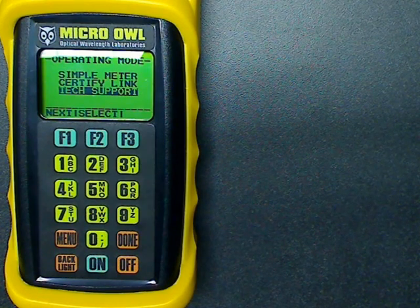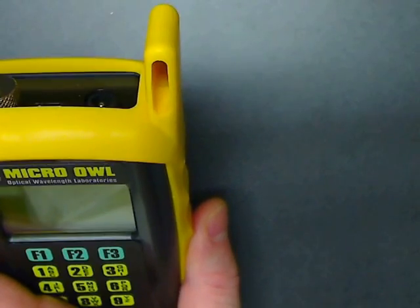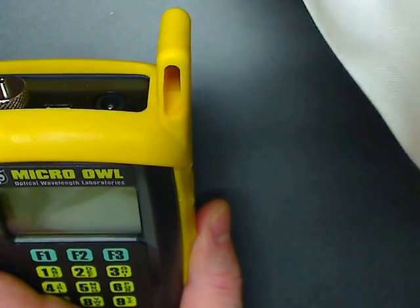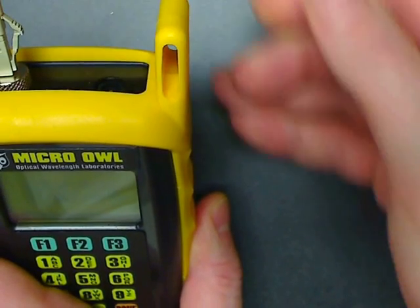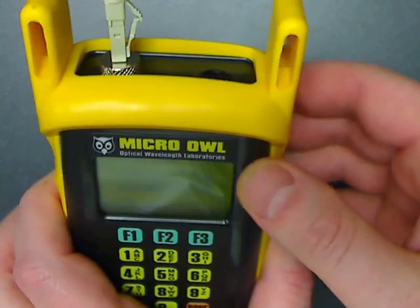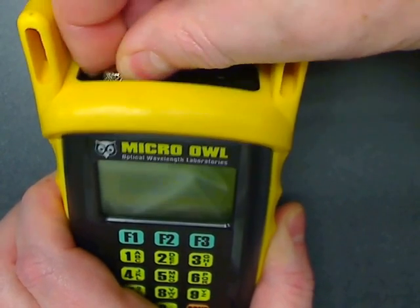Two adapter caps are included. First, there's one for 1.25 millimeter ferrules, such as LC, MU, and other small form factor connectors. Here I'll show you connecting to an LC connector. The other adapter will connect to 2.5 millimeter connectors, such as ST and SC.